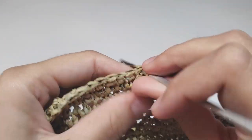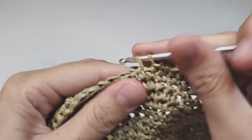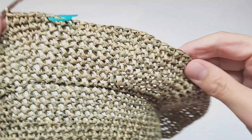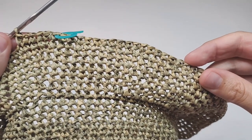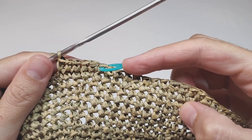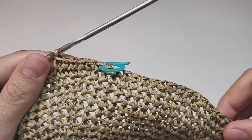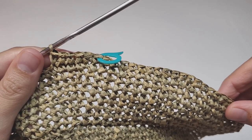Then make 22 single crochets and repeat increase and 22 single crochets almost to the end of the row. Then make one more increase and finish the row with 11 single crochets. At the end of this row you are supposed to have 144 single crochets.